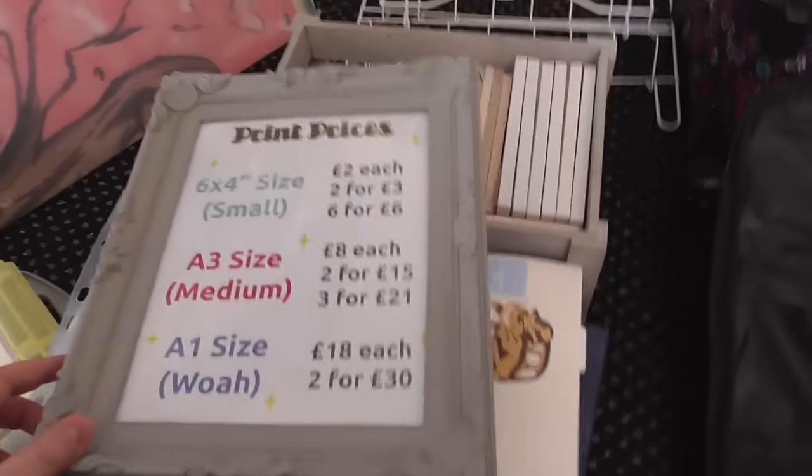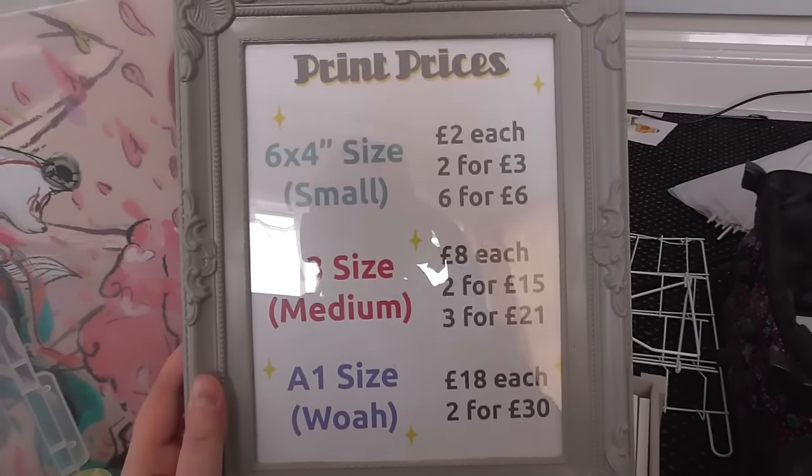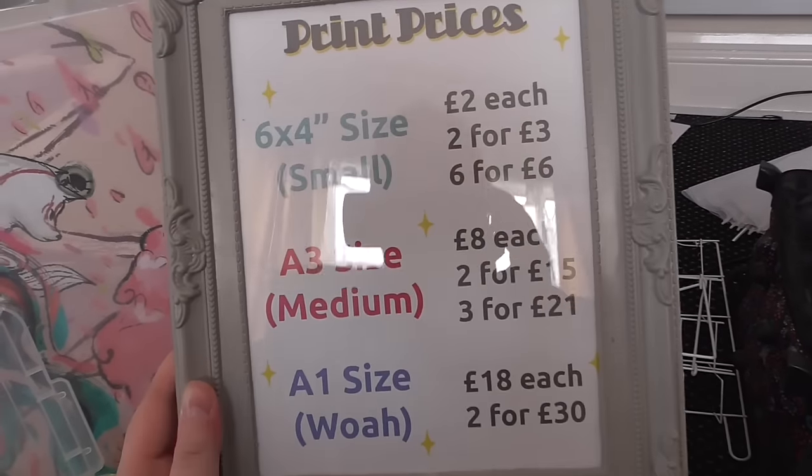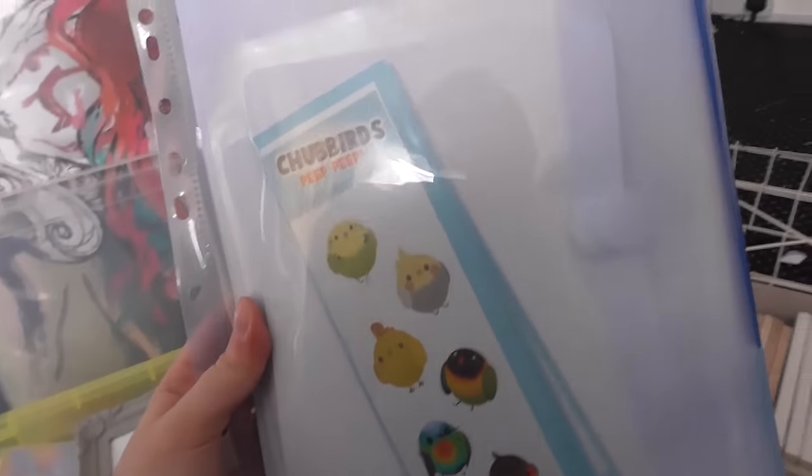Next we have this sign, which is my print prices, and that just sits near my portfolio. This has got some commission cards, some old sticker sheets, and some labels for me to do price labels, and also my shipping labels.